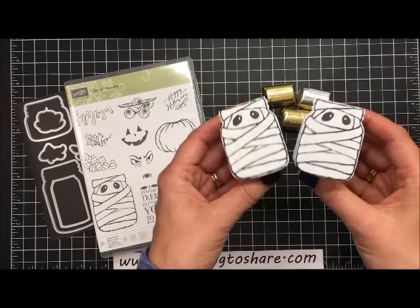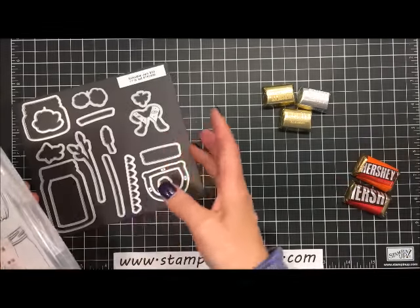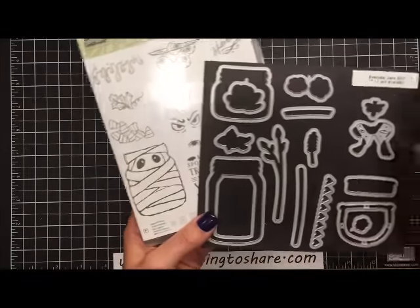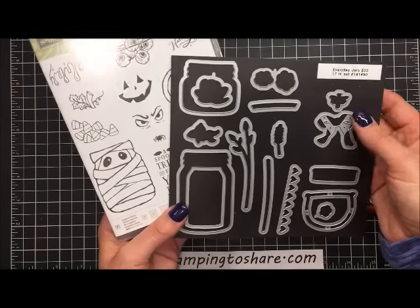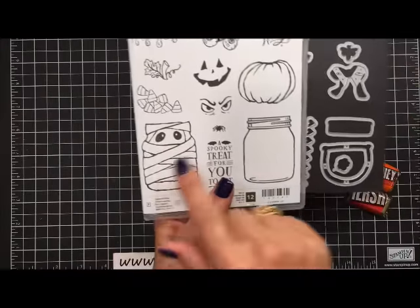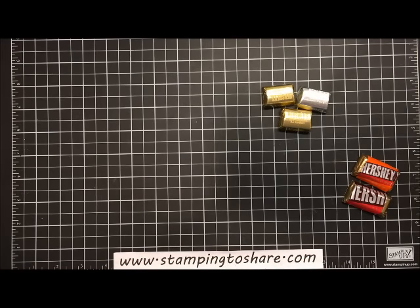The Everyday Jars framelits will coordinate with this stamp set, and you will need that middle jar framelit — I've already set it up on my Big Shot machine. You will need that middle jar to cut out either of the two jars that go with the Jar of Haunts stamp set. The first thing we're going to need is a piece of Whisper White paper.